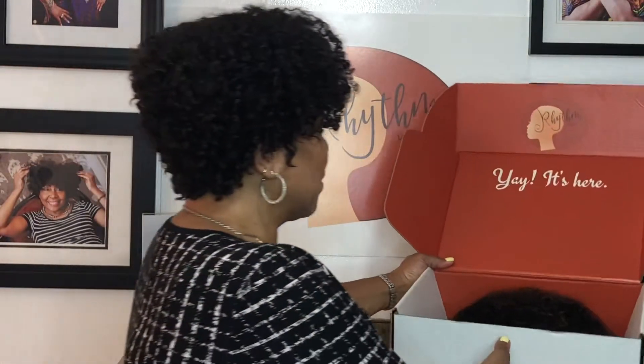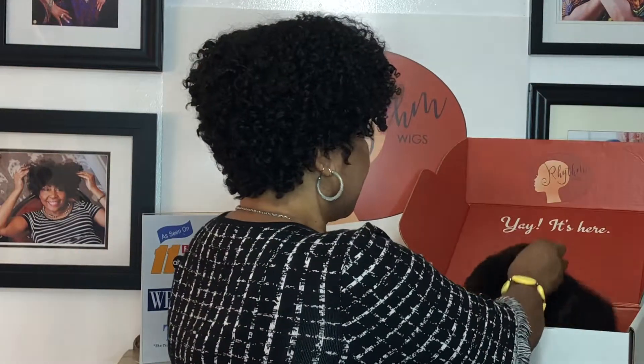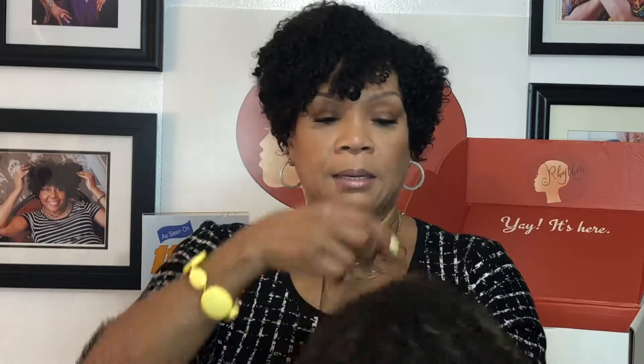It has a lot of beautiful papers that you'll have in your box, but I really just wanted to focus on the wig. Your wig will be in netting like this. You just take the netting off and the first thing to do is give it a good shake.